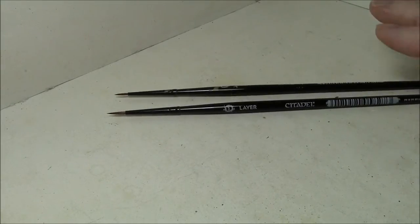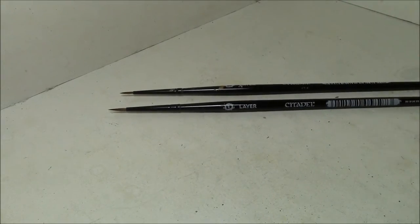The new line of Citadel brushes came out just about the exact time I needed some brushes because my old ones are all worn out, including several sable brushes I bought from Dick Blick. These came out and I was really looking forward to them because they're supposed to be good sable brushes and they're not that expensive for what they are.